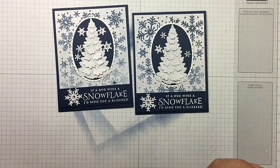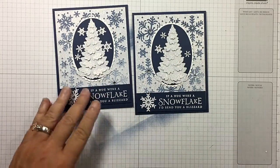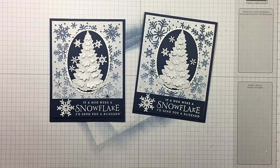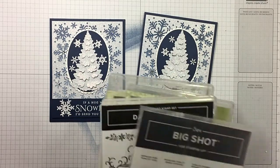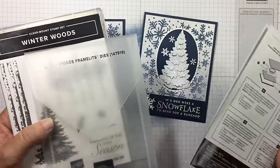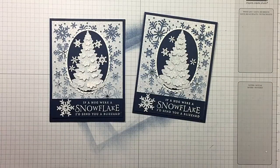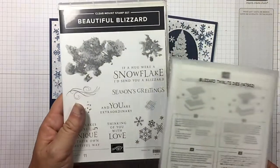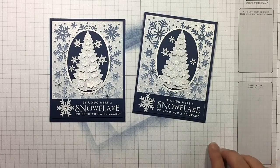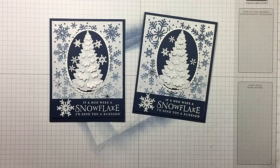And there you go — we did a lot of different techniques today! I hope you guys enjoyed today's video. Give it a thumbs up. If you're looking for an independent Stampin' Up! demonstrator in the United States, I'd love to be your gal. Remember we used the Winter Woods In the Woods Framelits, the Blizzard Thinlets, and the Beautiful Blizzard Stamp Set. Bundles save 10%! Hope you guys have a wonderful day — I've listed two more videos at the end that I think you may enjoy. Happy crafting!